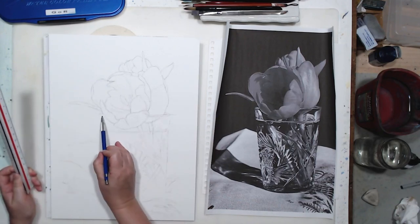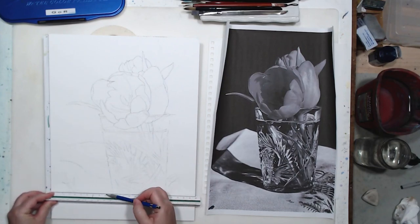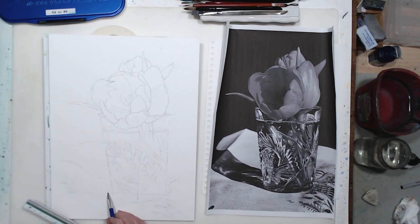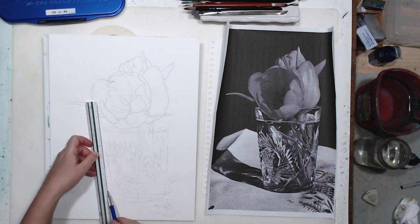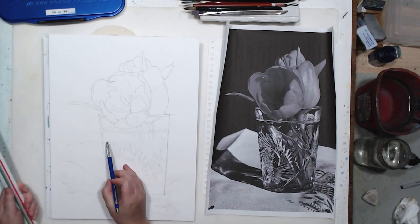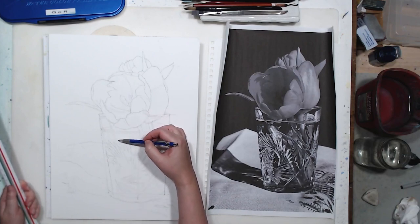While working on the drawing I discovered that I did not place the printout correctly — it got skewed. It doesn't matter for the flowers, but the glass is kind of falling over. This is my chance to straighten out the drawing and discover the issue at this early stage, not when I've already started painting. So it's very important, when transferring a drawing, to also take a good look and check that everything transferred correctly.